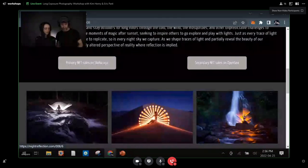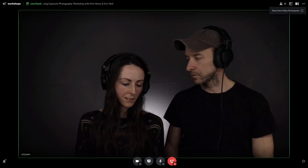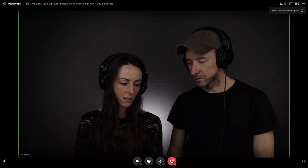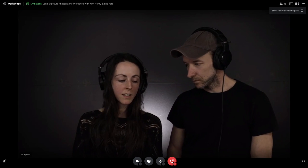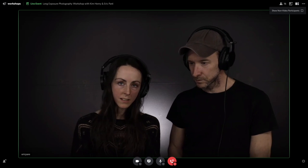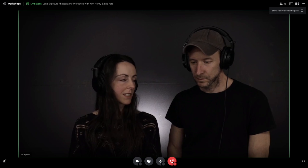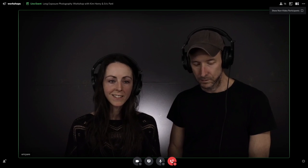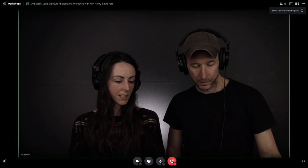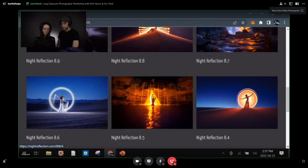We like to think of what we create as long exposure photography, but the process almost feels like a performance — I'm staying still for a very long period of time, and Eric is always dancing with the light. It feels like a little moment of performance just for the two of us, because we're usually alone.